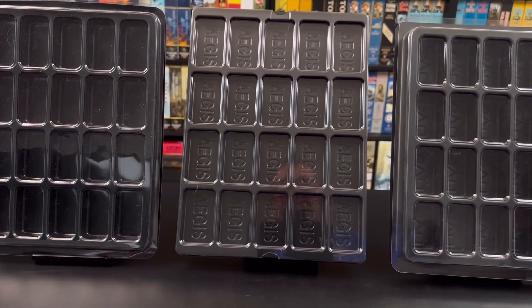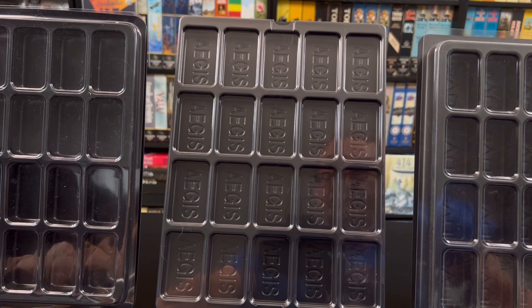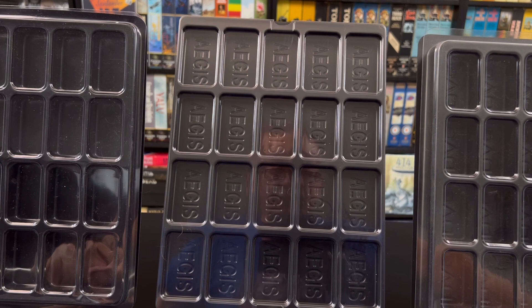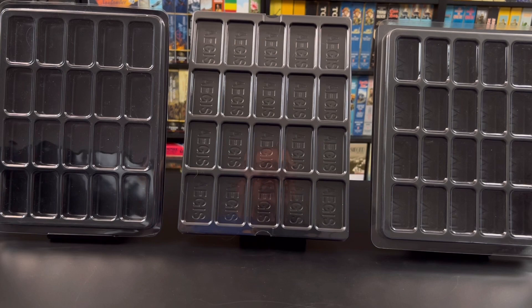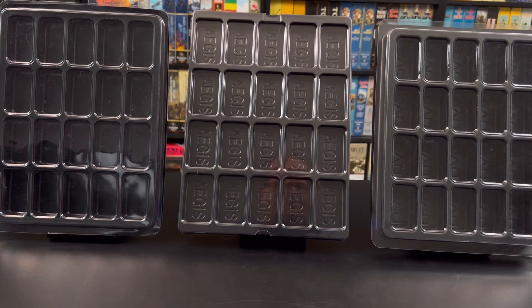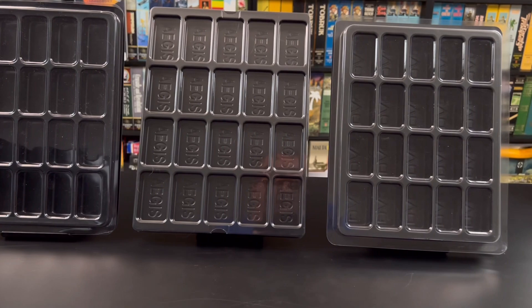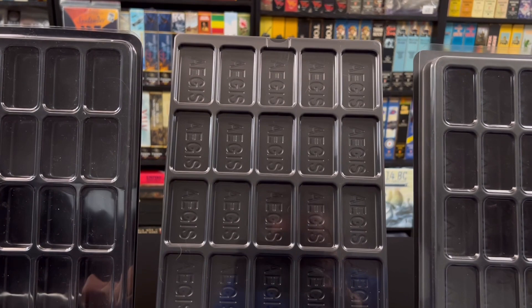Stuka Joe here. Today we're not going to talk about any particular war game but counter trays, because there's a new kid on the block: the Aegis counter tray. It is a relatively new product and Aegis sent me a box of these trays. Today we're going to stuff a couple of them with counters of different sizes to see how efficient this tray is in terms of spacing.